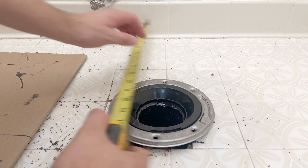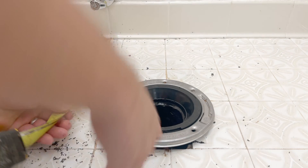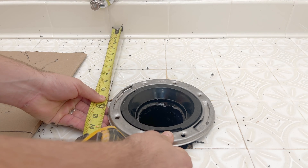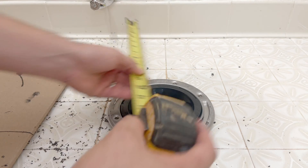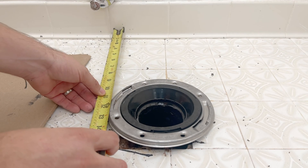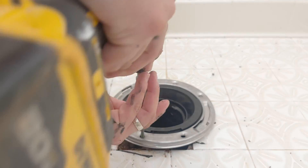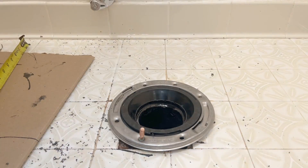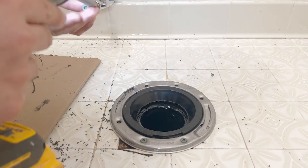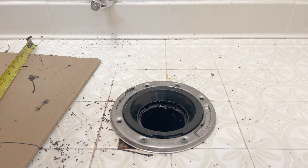Make sure that the toilet will sit square with the wall. We do that by measuring from the wall to the end of the slot in the toilet flange, making sure the measurement is the same on both sides of the flange. Then it's time to screw down the flange — it's important and actually required by code to use corrosion-resistant screws or bolts.